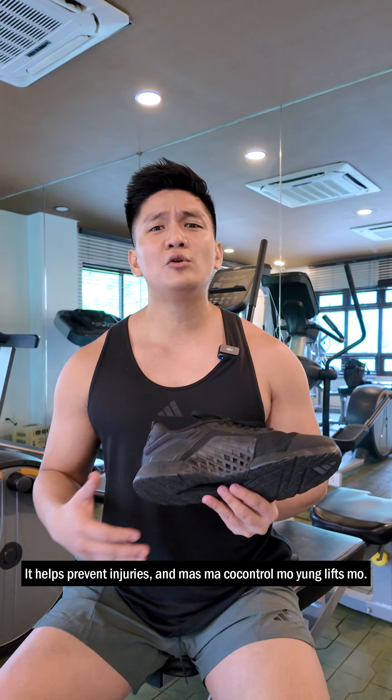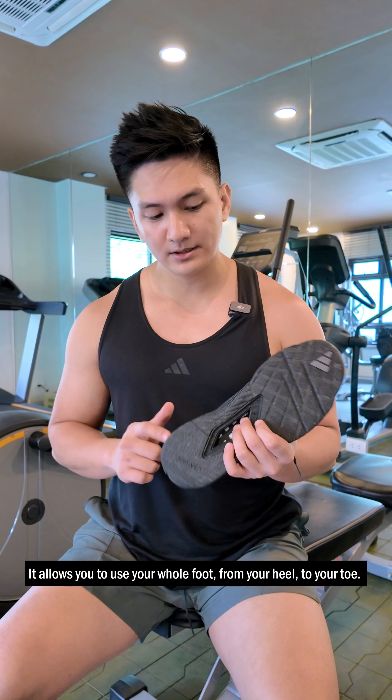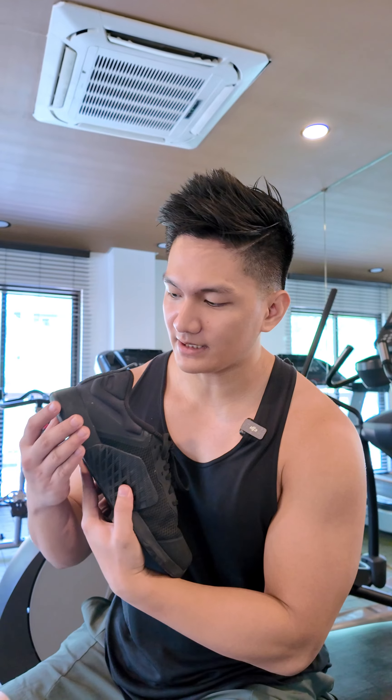Number two, it provides support — especially with our arch and ankles. It helps prevent injuries, and your lifts can be more controlled, because it allows you to use your whole foot from your heel to your toe.